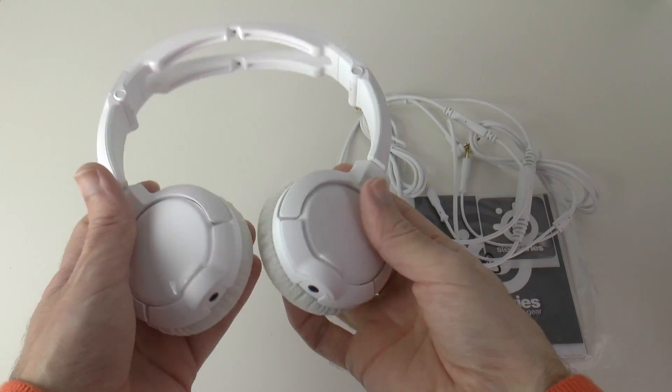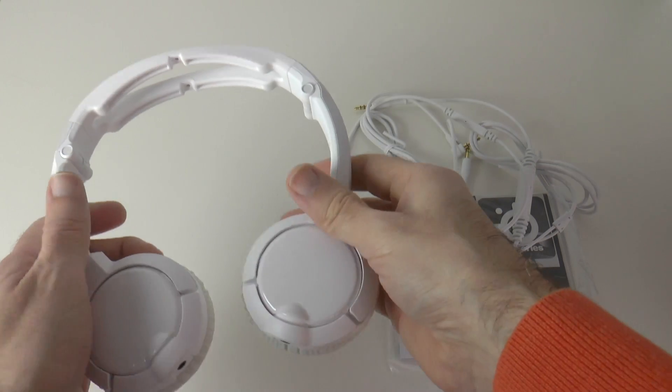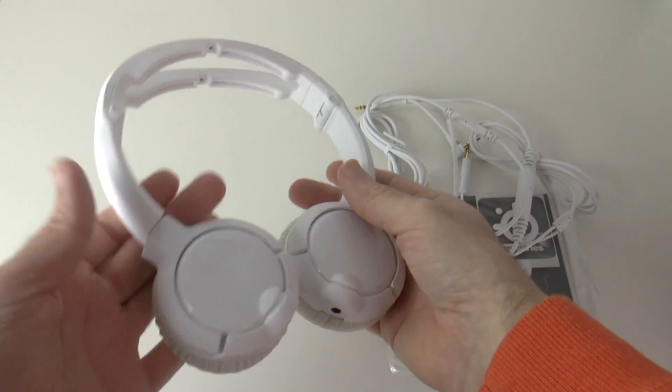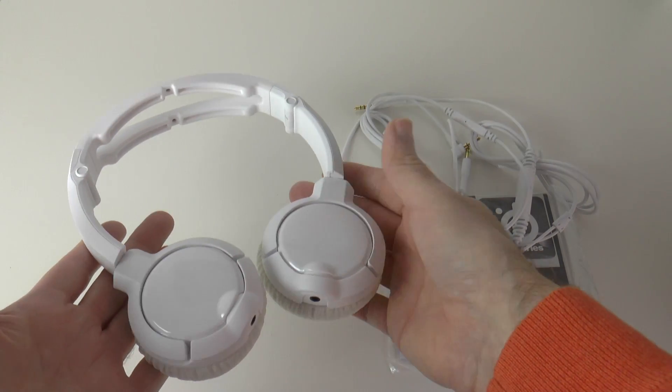Now they house 40mm drivers, they've got a really nice clean design to them and some customisation options. If you check out SteelSeries.com you can see how you can customise these just to give them a little bit of a different look.